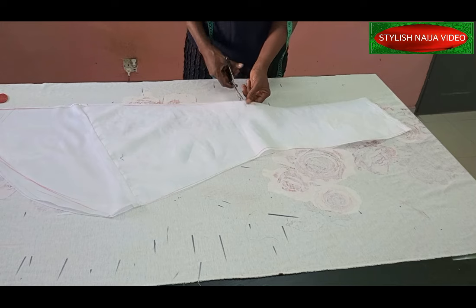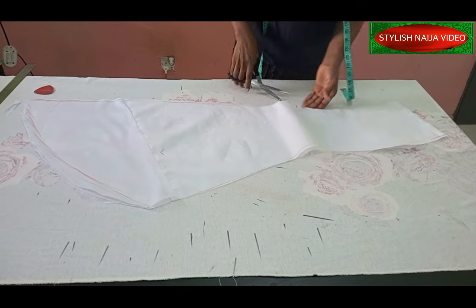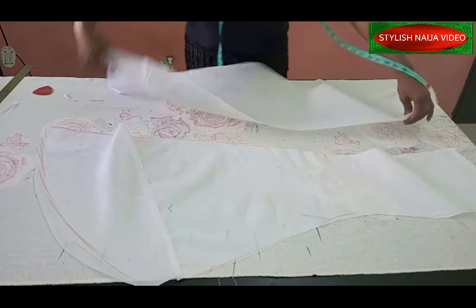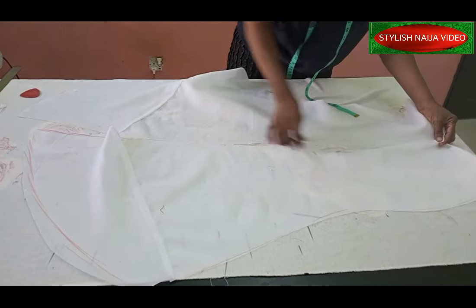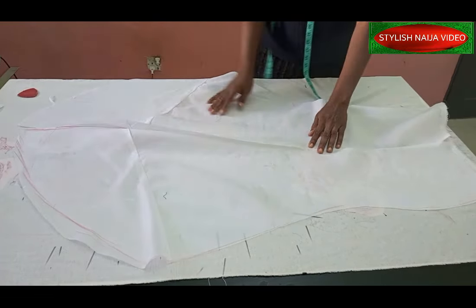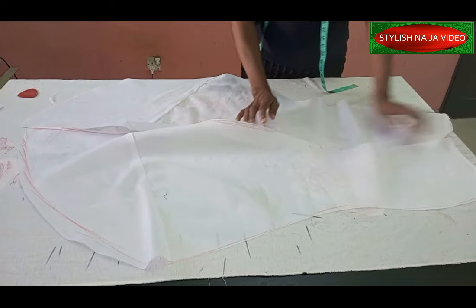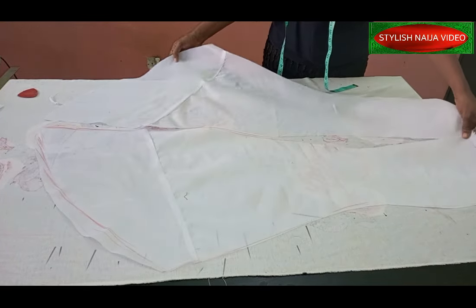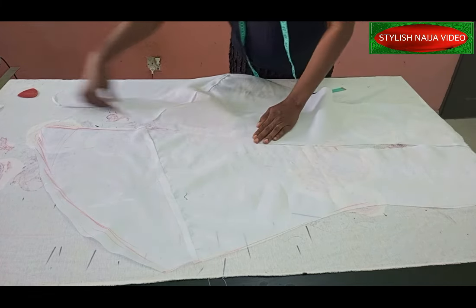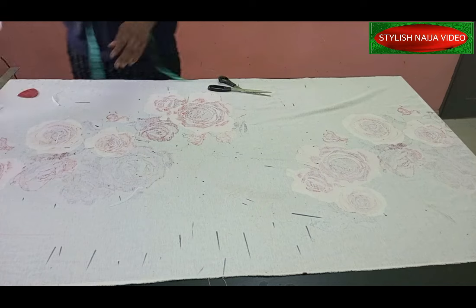I'll put a notch at the point where I added the tail. When you open it up and join the skirt pieces together, you can see the tail — it came out really well, just like the picture I showed earlier. The back inbuilt tail looks fine and beautiful. That's the inbuilt tail done. Now we'll move on to the attached tail.